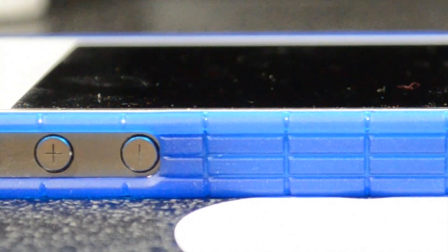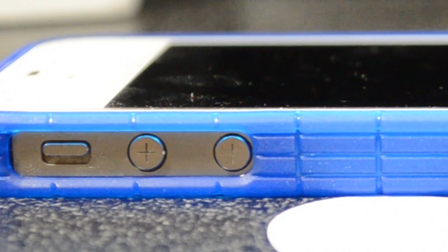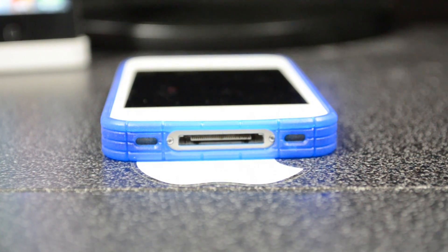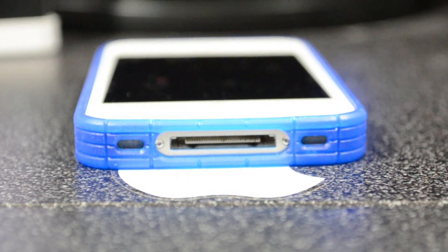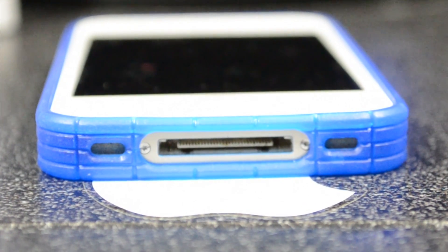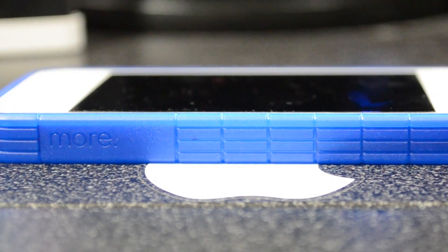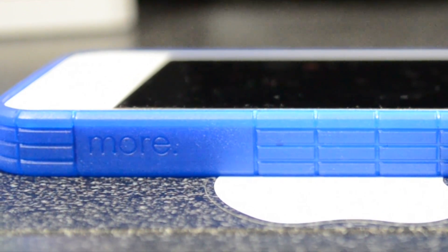Now let's take a look at access to the buttons. We do have the vibrate and volume buttons with an opening to access those. Turning to the bottom, we have an opening for the 30-pin dock connector and sync cable, and also the speakers — it does have a little hole there for both speakers.